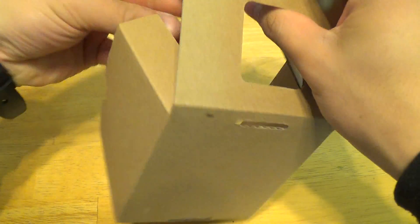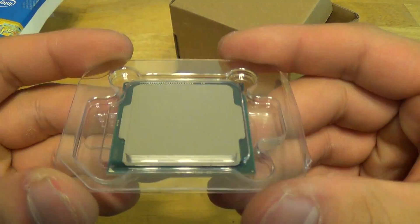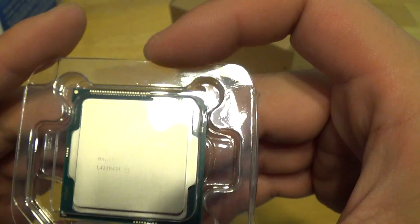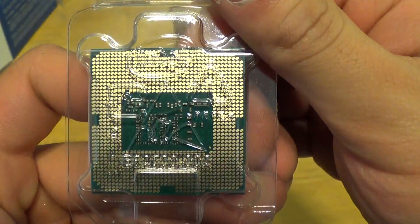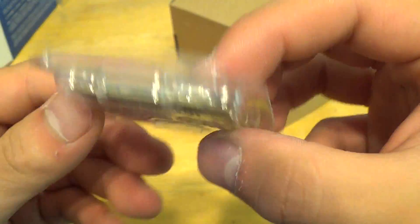And then we got the CPU itself here. There it is folks — that's the quad core Core i7-4790K, 4GHz CPU. There's your 1150 contact pads on the back.